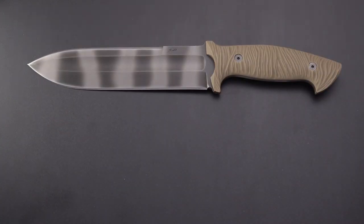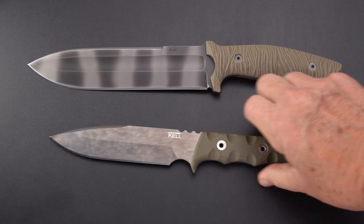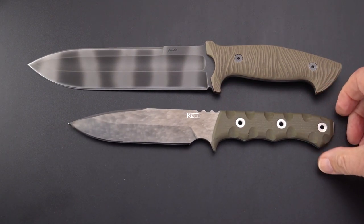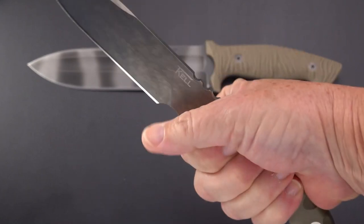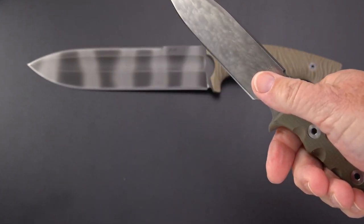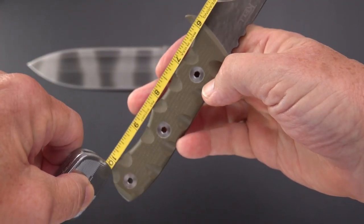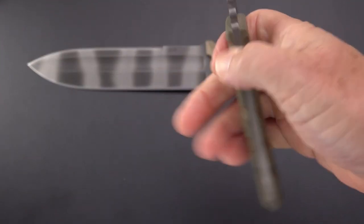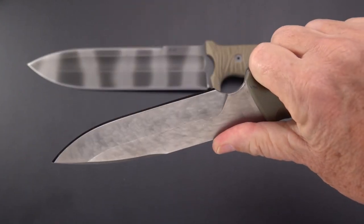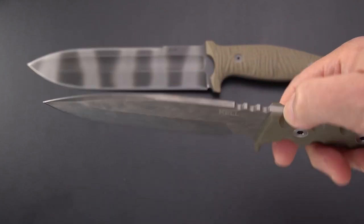Here we have a TKL knife — that's the Mercenary by TKL. I thought that was a large knife; it's coming in around five and three quarters inches. It's a big knife with a thin handle, very comfortable, with a tough choil. A little more of a field knife, military knife, working knife.